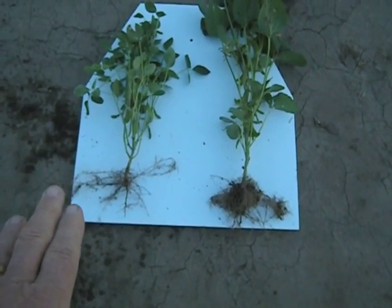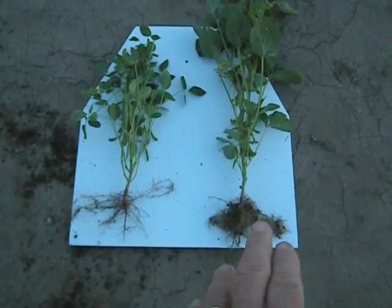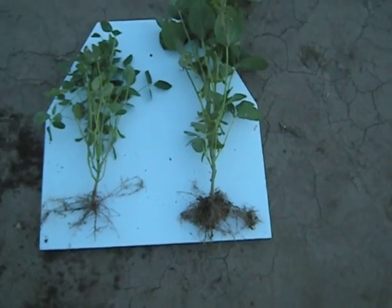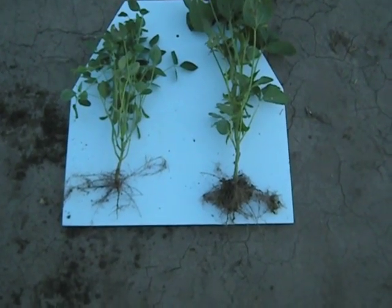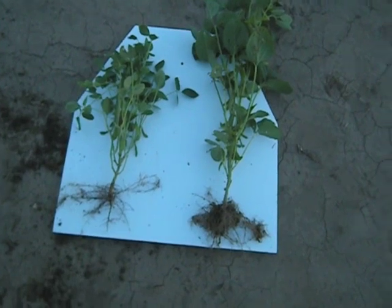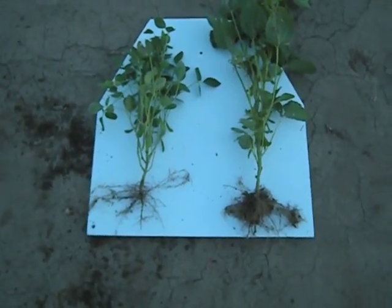This on the left has not had carbon boost. Basically it was planted 10 days prior to the one on the right, which has carbon boost in with it. But look at the difference in the size, the rooting, the amount of pods on the beans. Terrible drought stress down here — it was really droughty, hot, dry. We haven't had any rain here until just 10 days ago.